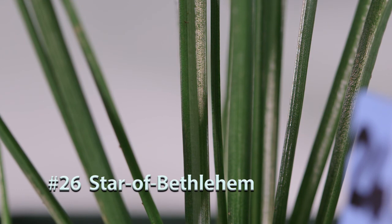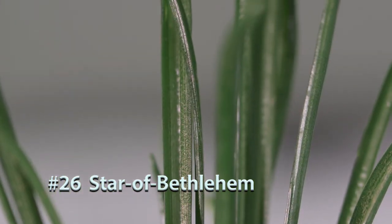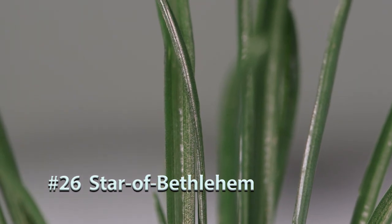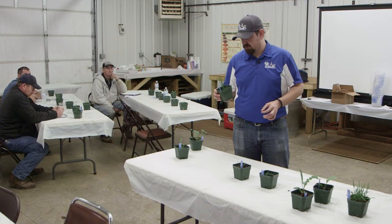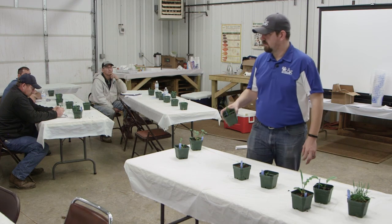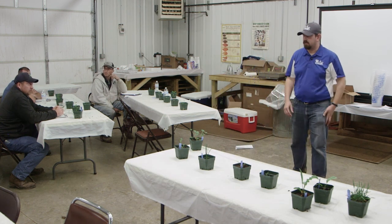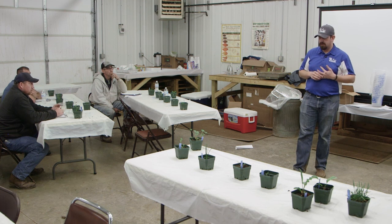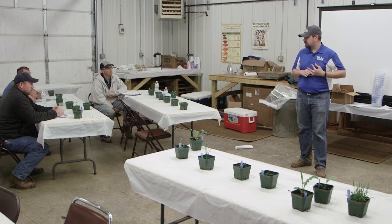Number twenty-six is Star of Bethlehem. It has a thick, prominent white mid-vein — probably the most distinguishing feature from similar species. It sometimes gets confused with wild garlic or wild onion, but it won't have that garlic smell and it has a flat stem rather than round, along with that prominent white mid-vein. For control, gramoxone is reportedly the best option — two applications within about a week or two.